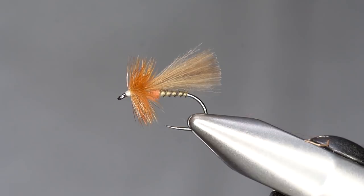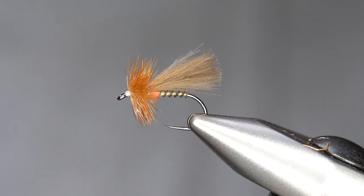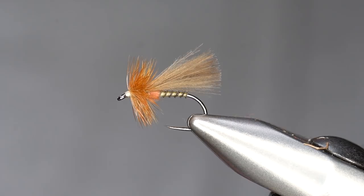Hey guys, it's Pete Stein here with another caddis pattern. This is going to be a biop body CDC caddis.